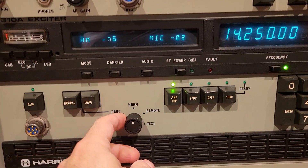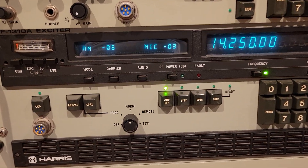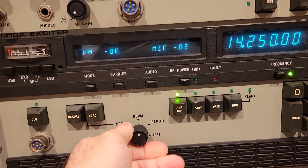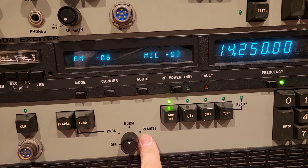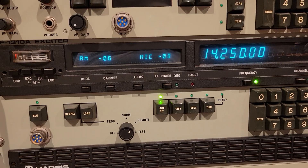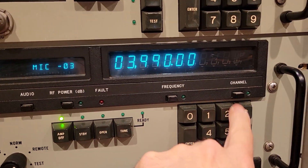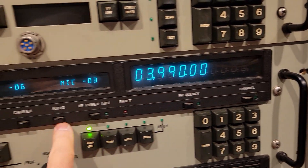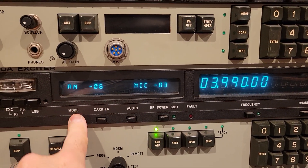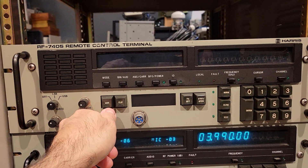In the previous video, you saw me operating this in the normal mode, even though I accidentally called it programming mode. We can put it into remote mode, which is what we want. So let's go into remote mode. Now in remote mode, there's no local functionality at all — everything's pretty much locked out, nothing happens. So now let's turn on the 7405 remote.